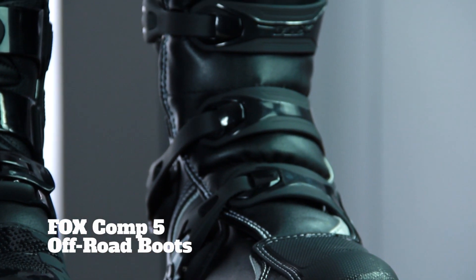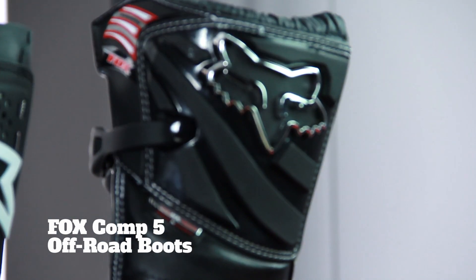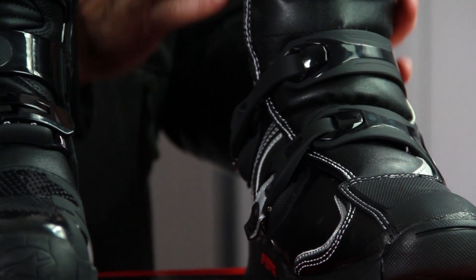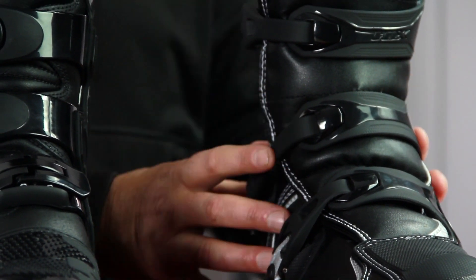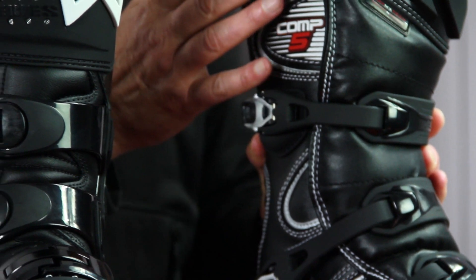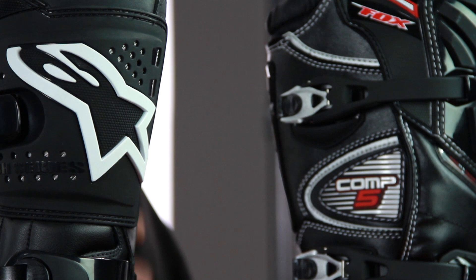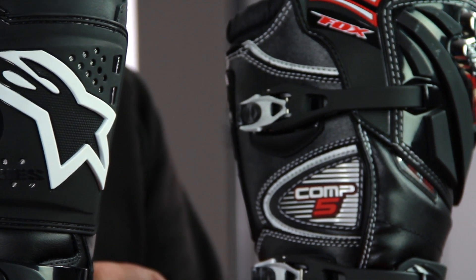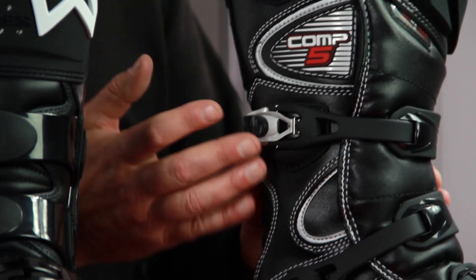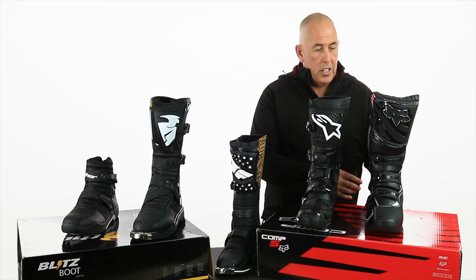Starting on my far left is the Fox Competition 5, and this is an entry-level boot. When I look at some of the components compared to the Alpine Stars Tech 7 next to it, this is a little more entry level — it feels a little more rigid and the finish isn't quite as professional. These buckles feel a little cheaper. It's an entry-level boot, you're not going to pay as much — for somebody starting out on dirt, this is a really great choice.